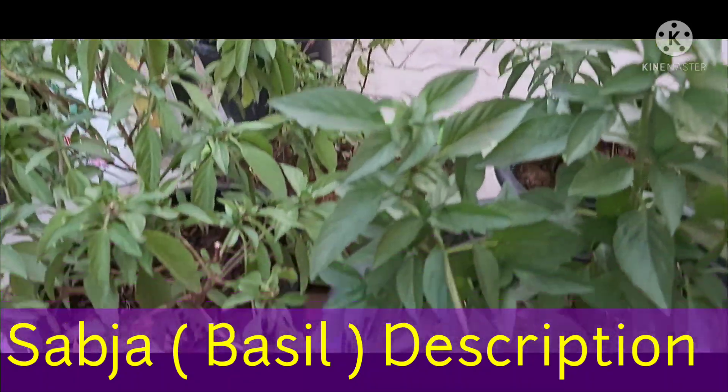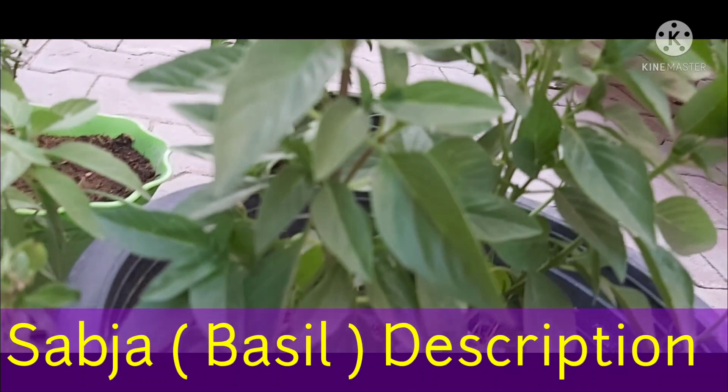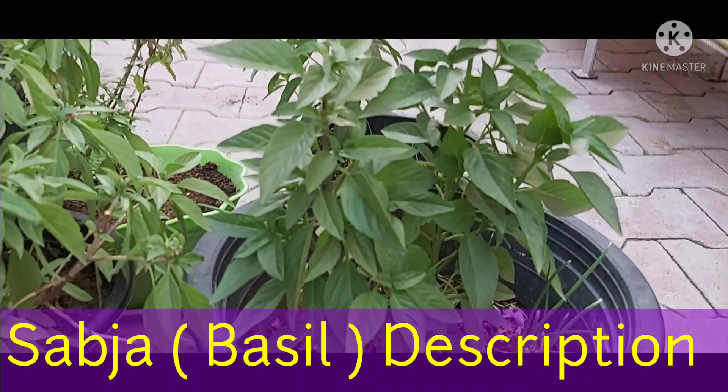Basil plants are normally annual, though some are perennial. They grow best outdoors but can also be grown indoors in pots on sunny windowsills. This is an aromatic herbal plant which will give you a pleasant smell in your garden when grown.